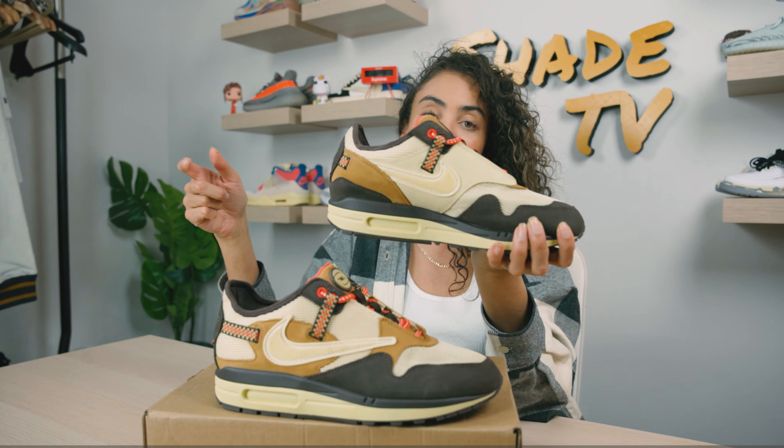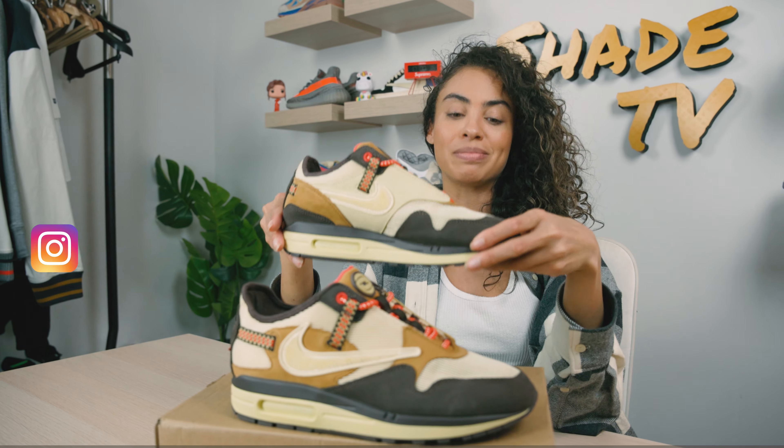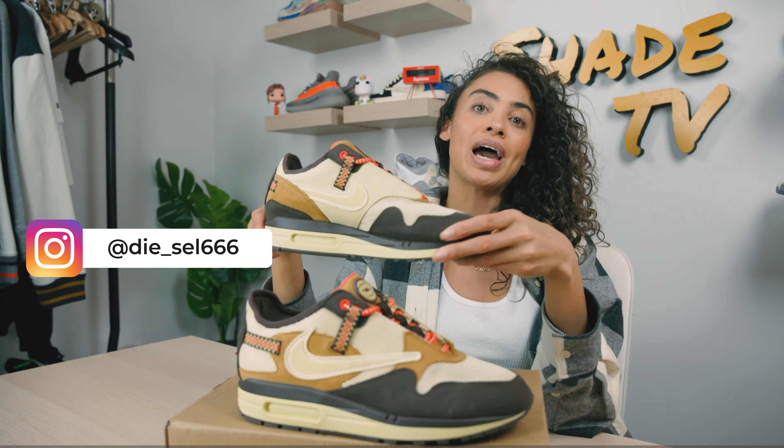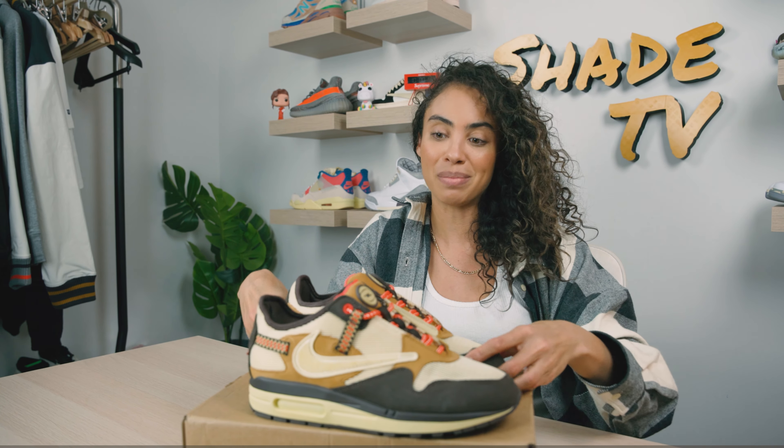I can't wait to do the overview on these. If you're interested in hitting him up in hopes of snagging an early pair, you can find him at Diesel666 on Instagram. I will have that linked in my description box below, so definitely hit him up if you're interested in getting some sneakers early.